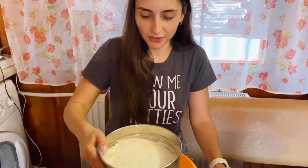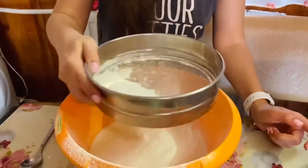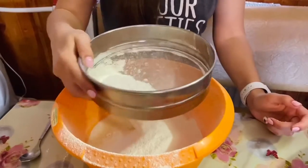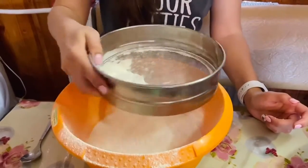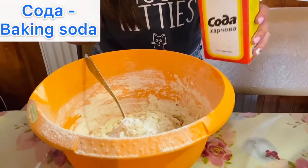Now I have to sieve the flour — approximately three to four hundred grams of flour. I also add some soda to the dough, just one teaspoon of soda.